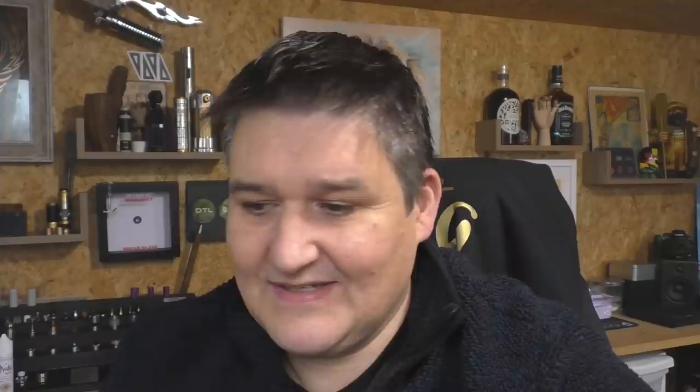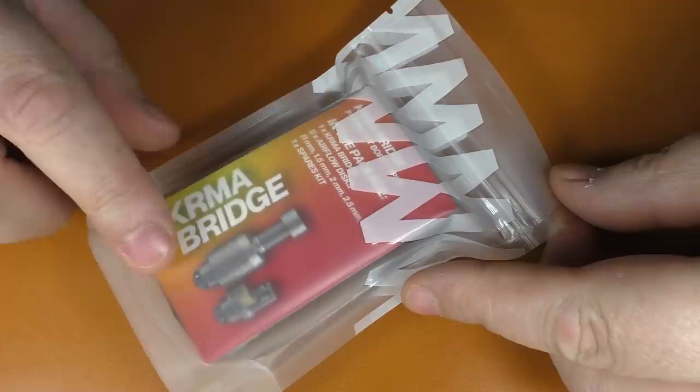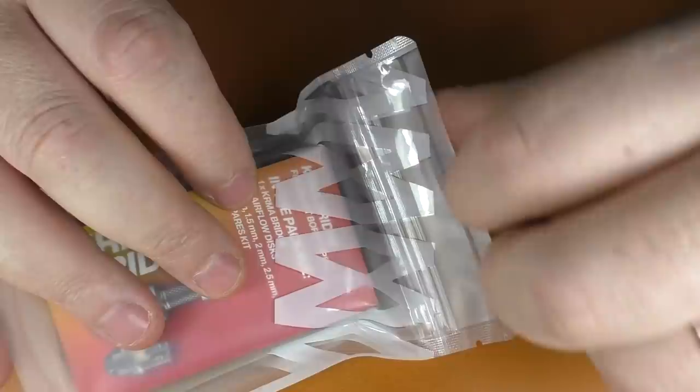This one here was actually sent on to me by Toby at Haystown Vapes, who also sells these in Canada. Haystown Vapes do nata and pistache, but he sent this on as a kind of Christmas present, so we'll use this one for the review and do a mouth to lung build in it.